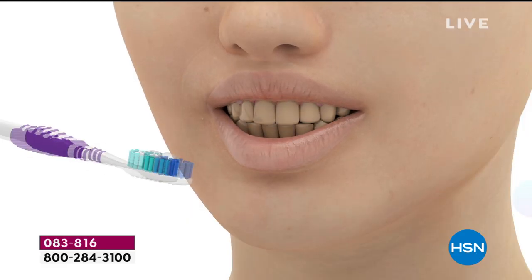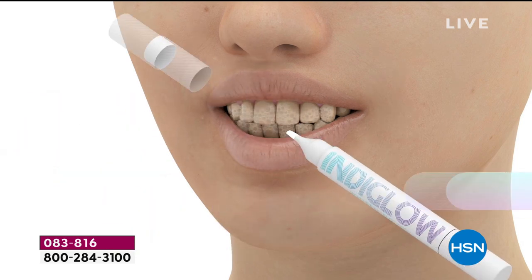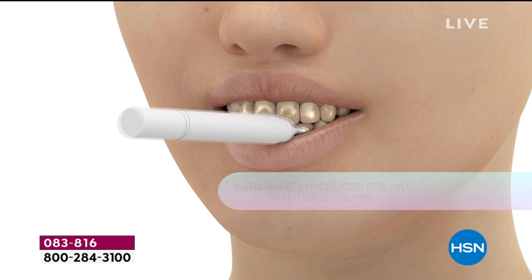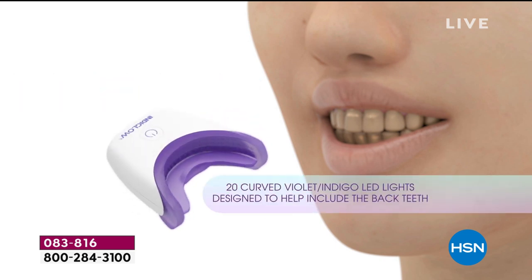What you're seeing is the primer — patented to Intelliwhite — which is the gas for the car. Without it, a light does nothing, and that's why the other lights don't work.